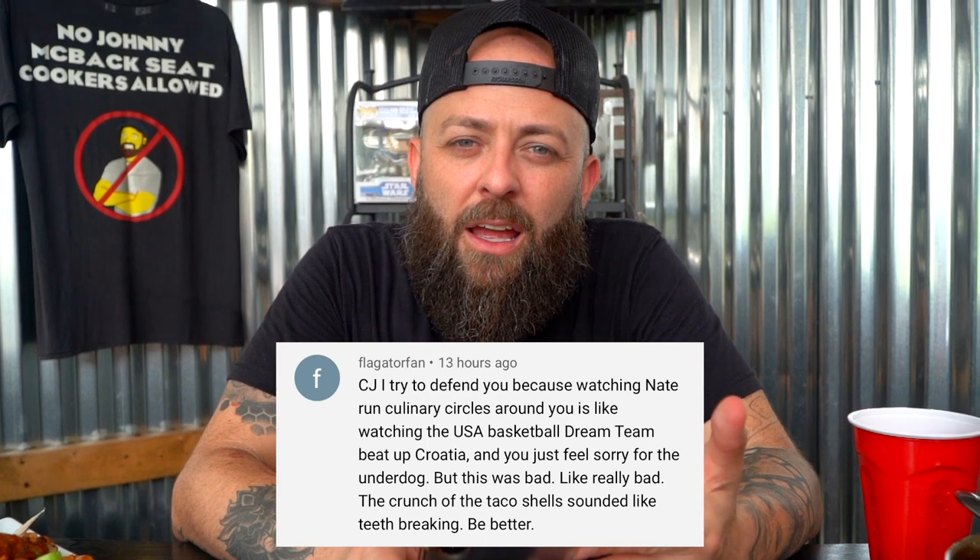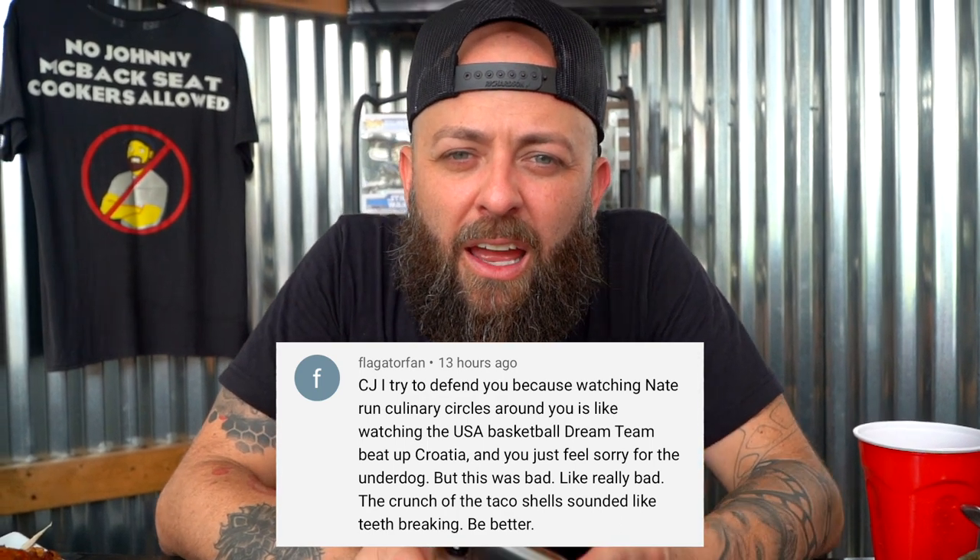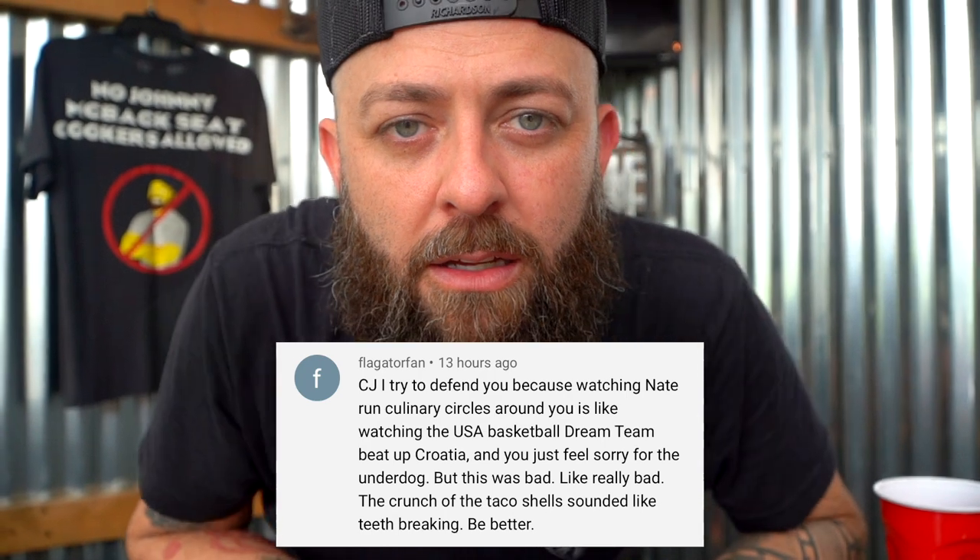He wasn't quite wrong. Culinary circles. Team USA. We win. And thank you, Nate, for coming to my aid right underneath there.